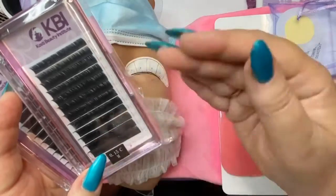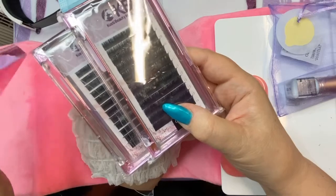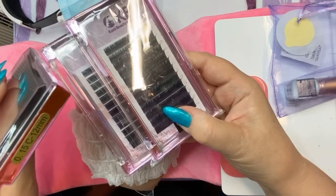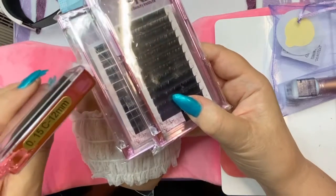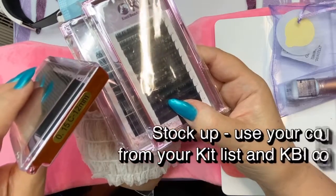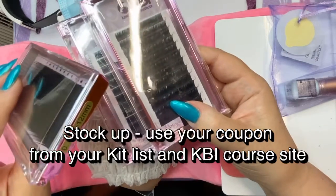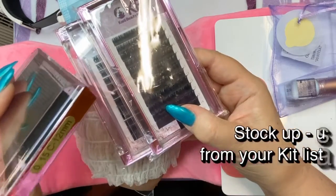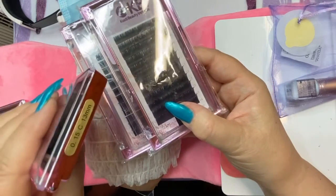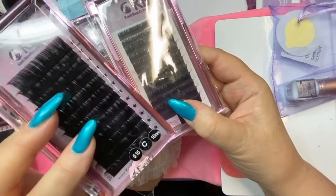You'll run out of certain most-common lengths, so you'll want to reorder. There's a coupon to reorder at a discount as a KBI student. Stock up on the most popular lengths, which I find are 12, 13, and 14 millimeters. There are also 15, 16, and 17, which are super long — but 12, 13, and 14 are the ones you'll use the most.